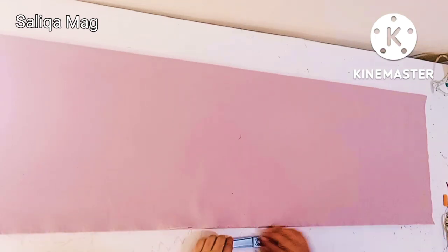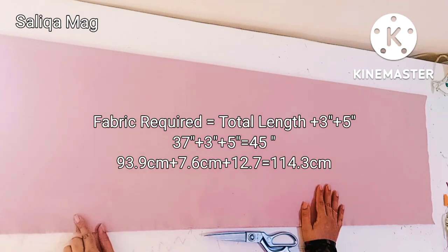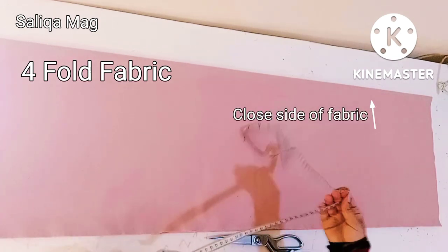Hello everyone, welcome to Salika Mag. In today's tutorial we will learn how to make a high waistband, step by step — how to take your own body measurement, and then marking and cutting. Each thing is included in this tutorial.